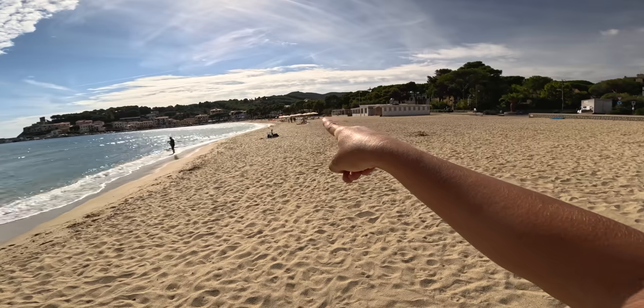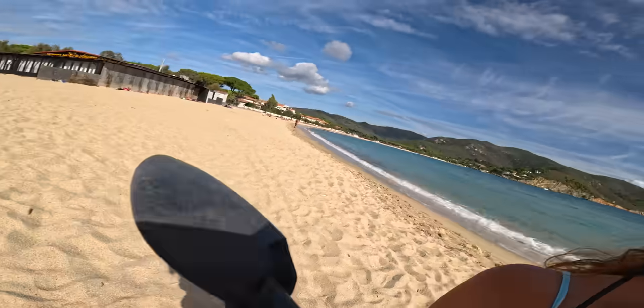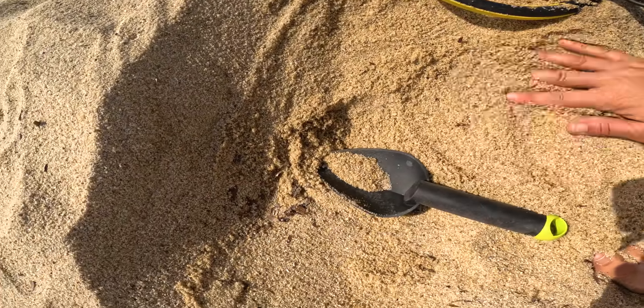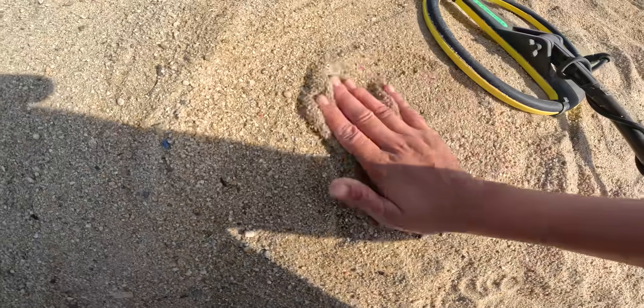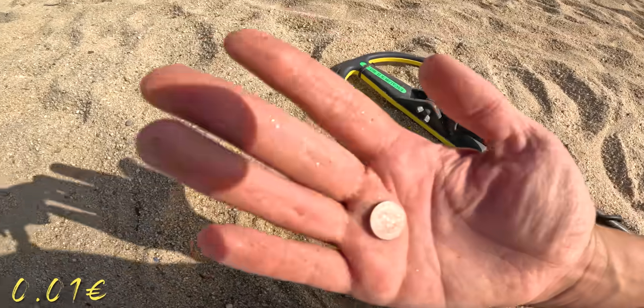I can see my dad in the distance — he's surrounded by like six little kids, that's so funny, they're all following him around. Alright guys, I got a deep signal for once; all the other ones have been shallow, so we're going to have to bust out the shovel. It's in the scoop — oh it's out. Old euro, nice!